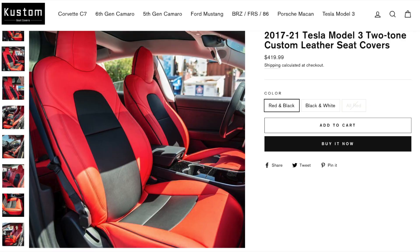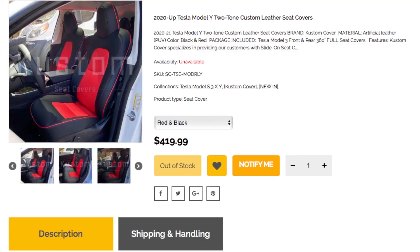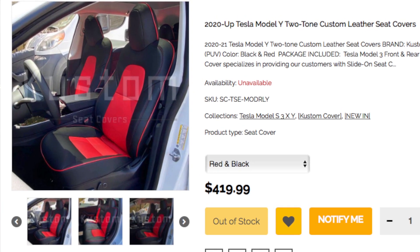Before we get into the update, I did want to go over the seat covers real quick in case you are interested in purchasing them for your Tesla Model 3. The seat covers are made by Custom Cover and I will leave a link in the description box below. You can also purchase them from Xtreme Online Store as well. They do have three options for color choices: red, red and black combination, and white and black combination. They do actually have the red and black combination available for the Tesla Model Y as well.